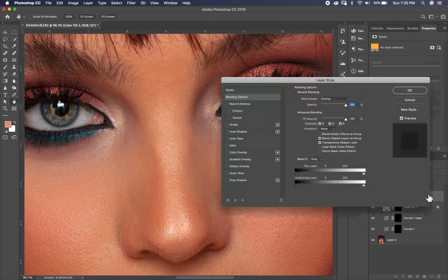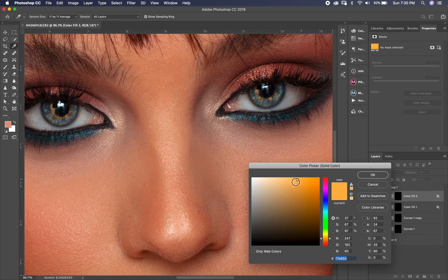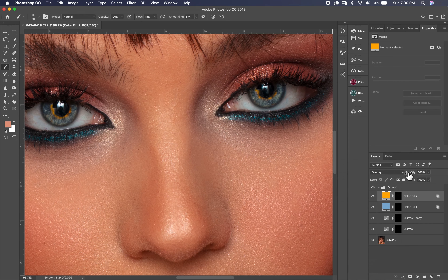I also remove it from the black and from the white areas using the blending options. You can see which color looks better — the yellow is always good. I put it at 34% opacity.